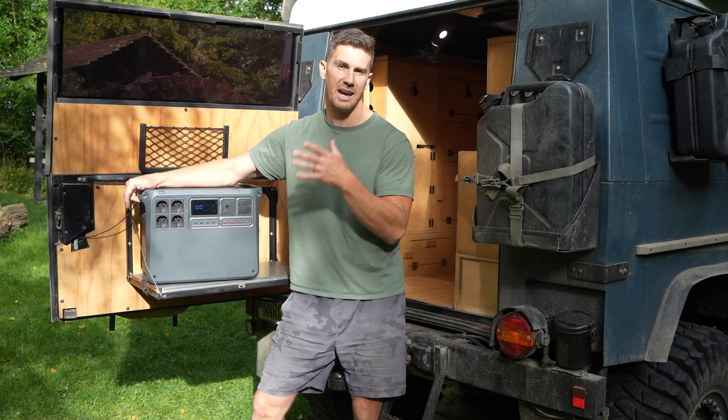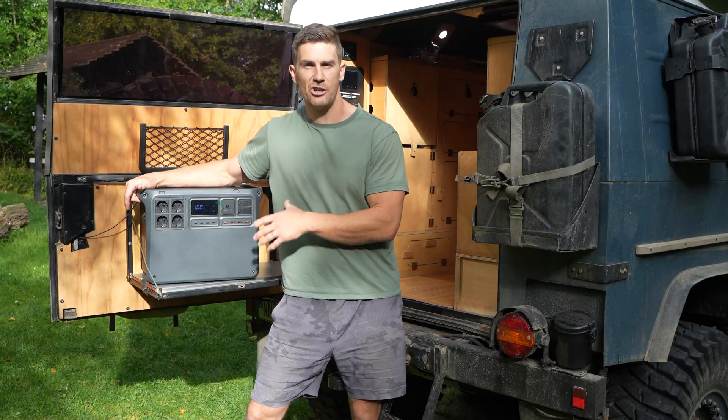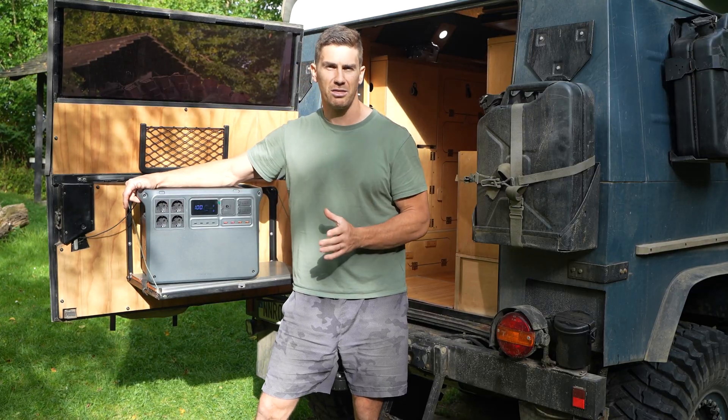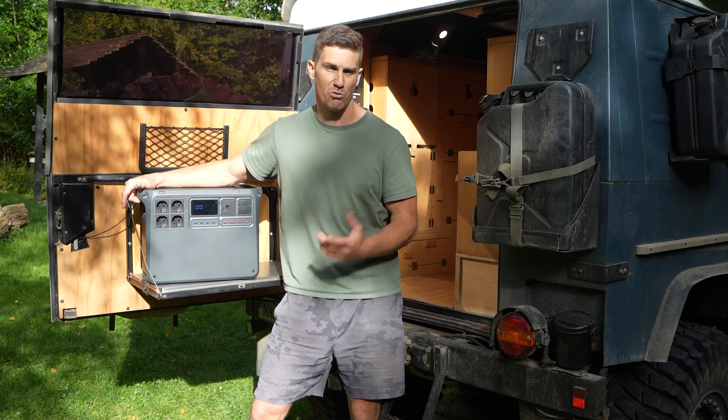First up, let's go into some of the specifications of the DJI Power 2000. Straight off the bat, internally we have a 3000 watt inverter providing a true 3000 watts of power all the way down to 0% battery capacity, which is really impressive.